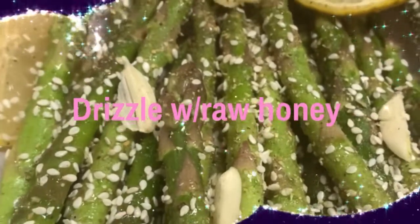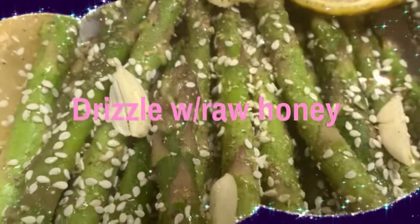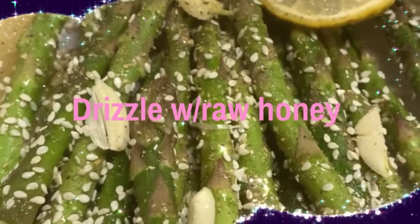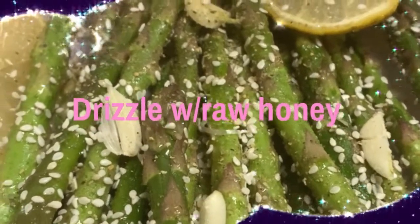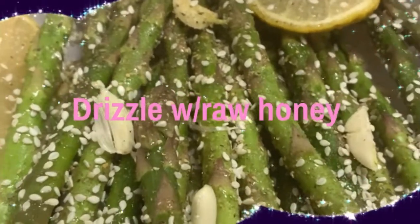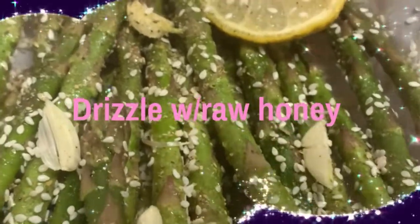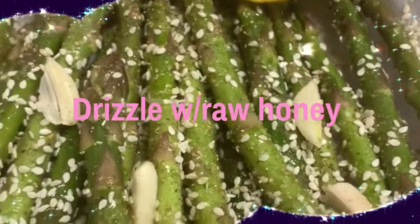To make the sesame seed honey asparagus, season it with whatever seasonings you prefer — I use a mixture of various seasonings. Sprinkle your sesame seeds on top, squeeze fresh lemon on it for the juice, and of course I've got my garlic in there — which that garlic is to be respected. Put this in the oven for just a few moments to roast on a baking sheet.